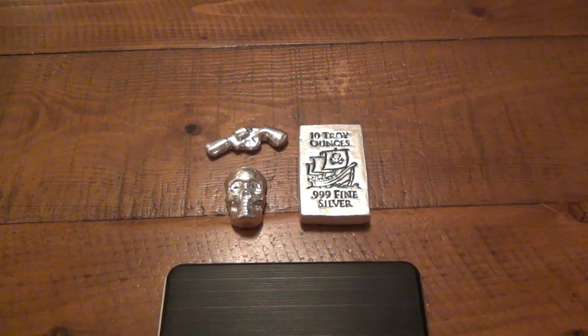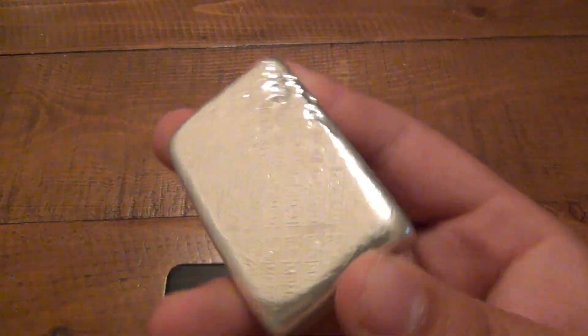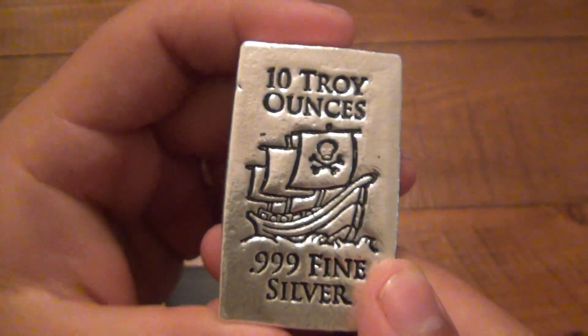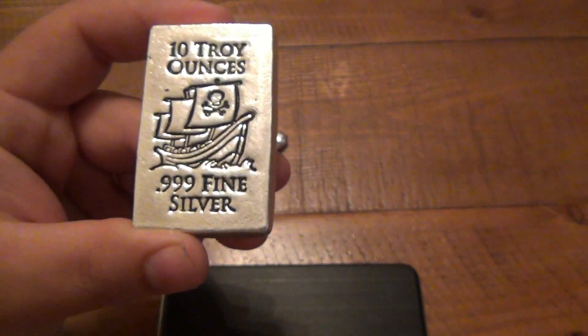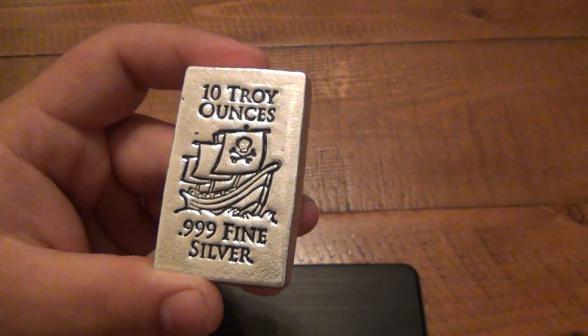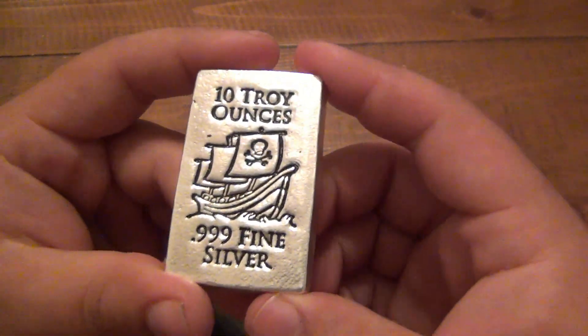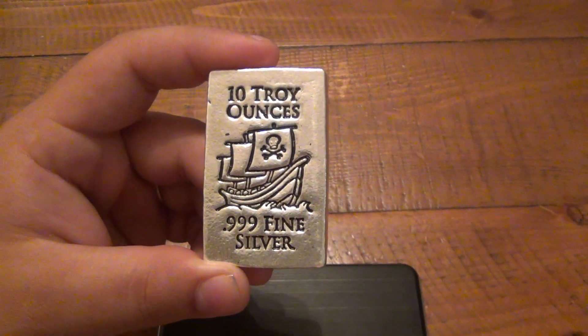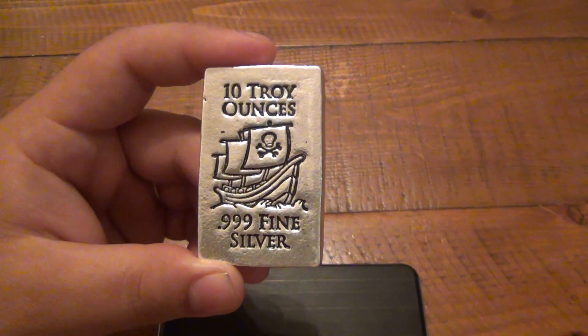I brought up this conversation because someone saw my other video and had a question. They said the back of that bar looks a little messed up, a little chewed up — doesn't that mean there's silver missing? How do you really know it's still 10 ounces? I answered with a very simple response: I weighed it, that's how I know. It would be extremely rare to get a 10 ounce bar marked from a reputable company and not have it weigh what it says.